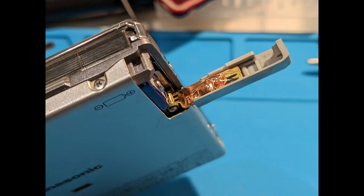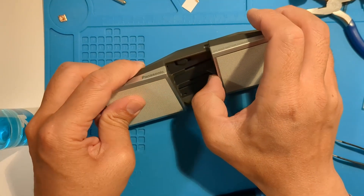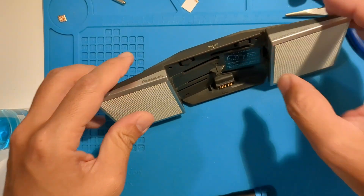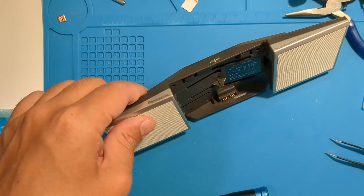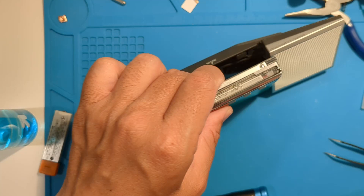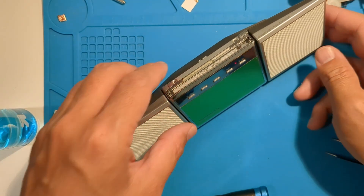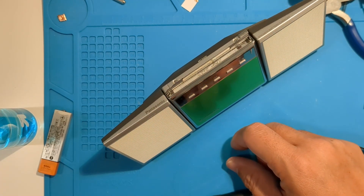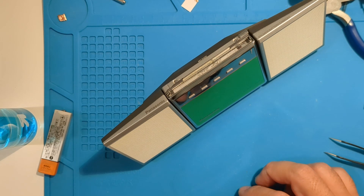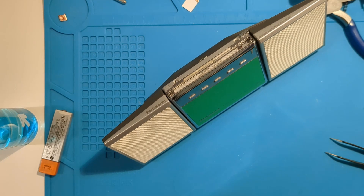One more look at the copper tape — so there's another way to fix a finicky battery door if you don't have a spare part. These are fun models, and I hope to get some of the newer ones. As always, thanks for watching.